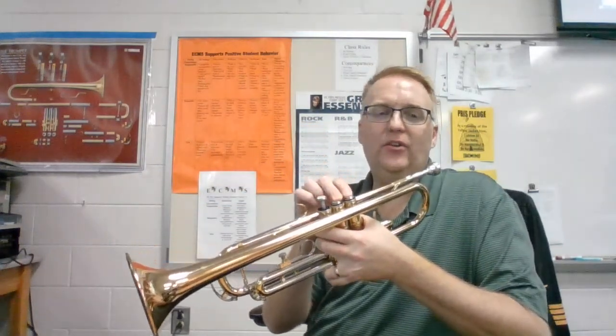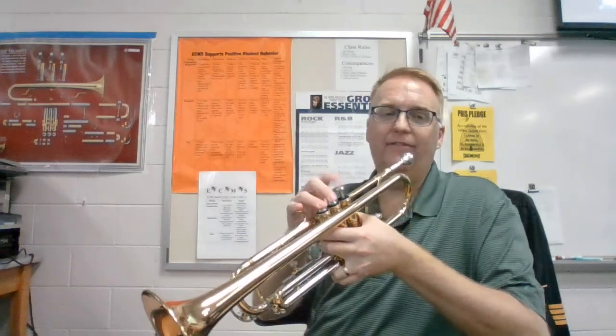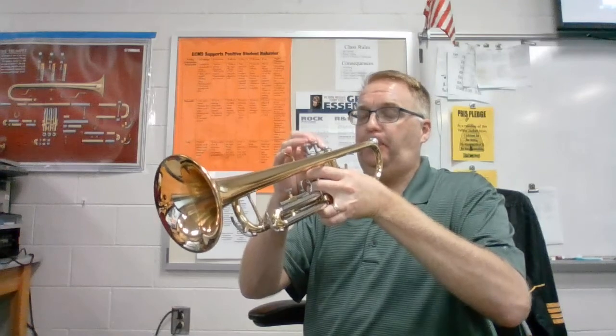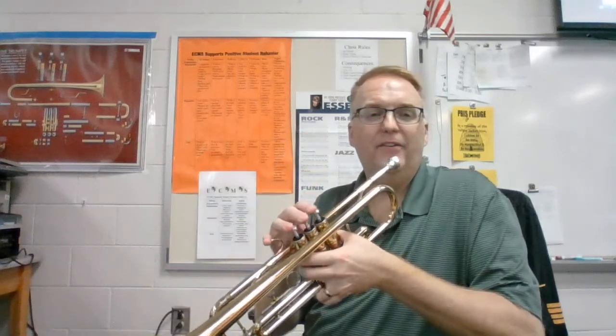After that we have an E flat. Now regular E is 1 and 2; E flat is 2 and 3. Add the E flat. Ready? And then our final note there is the D, fingered 1 and 3.